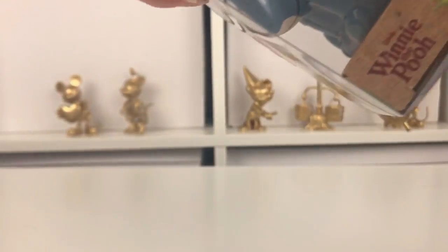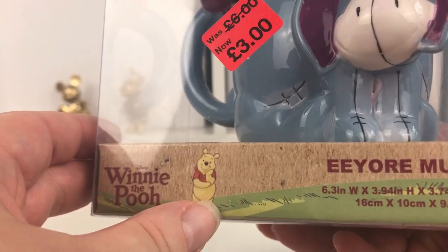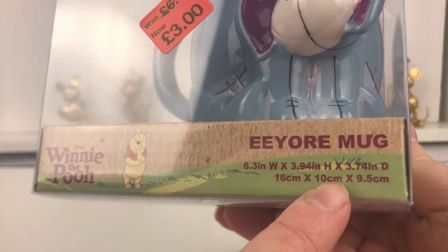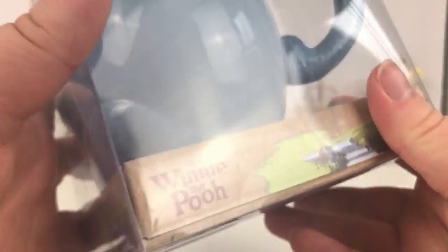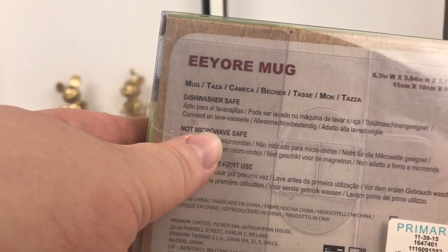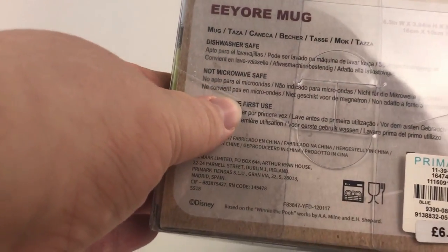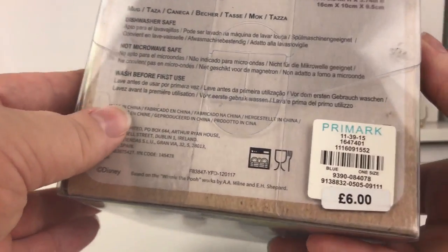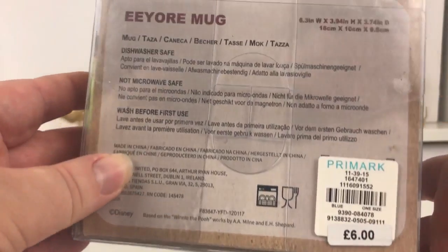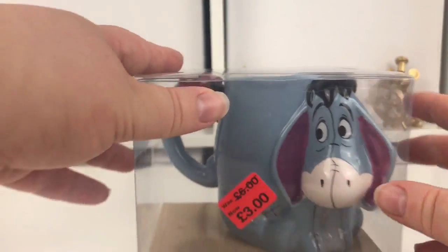So you can see the box - it says Winnie the Pooh on it, it's got a little picture of Winnie the Pooh, it just says Eeyore mug and it's got the dimensions of the mug there. On the bottom again it just says Eeyore mug, it says that it's dishwasher safe, not for microwave use, wash before use, it's got the price on it and it's also got dimensions on it again.